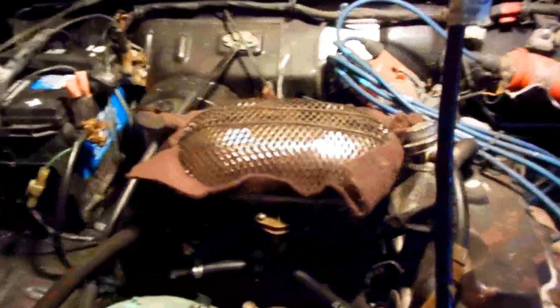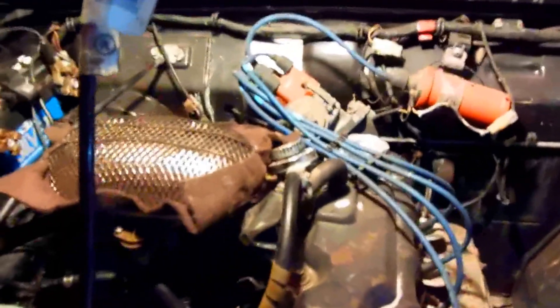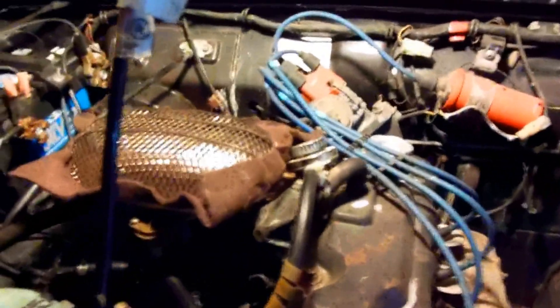Let's see if I let off the gas — if it'll idle. Probably not. Nope. And you can see how I had this rigged up with a funnel going into the carburetor down here.